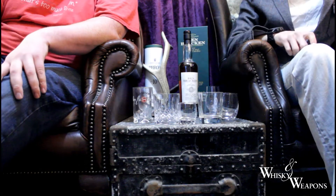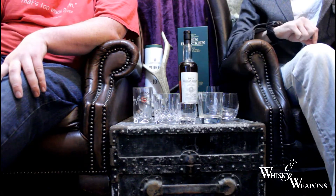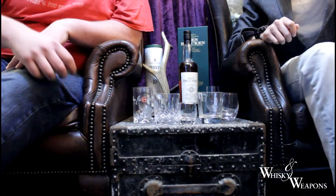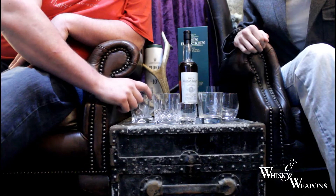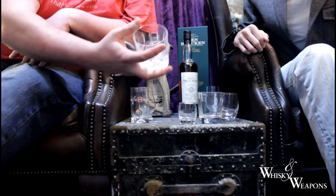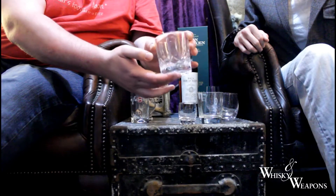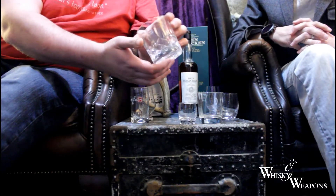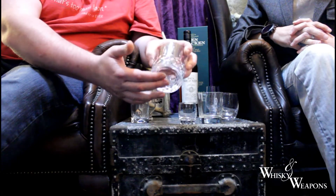This is Whiskey and Weapons, and today we're testing different types of whiskey glasses and how they affect the smell of the whiskey. First up is the classic one you'll probably see in films - a guy sat at the bar with a couple of cubes of ice. The guy probably doesn't have a clue putting ice in whiskey, but there you go - that's your first one, that's a crystal tumbler.